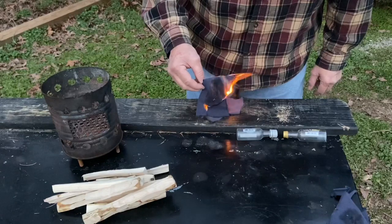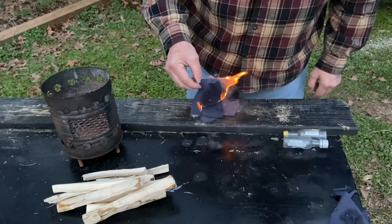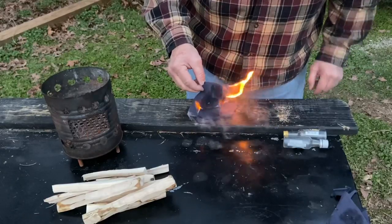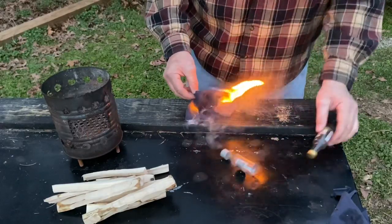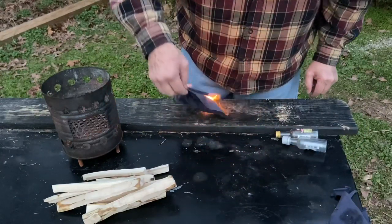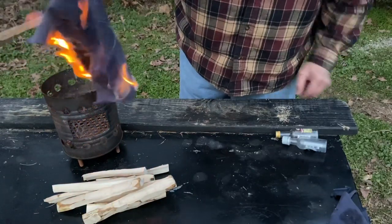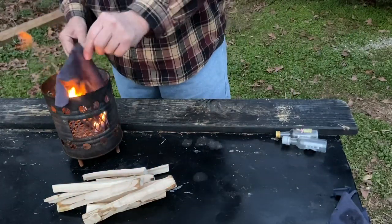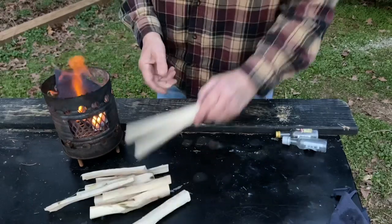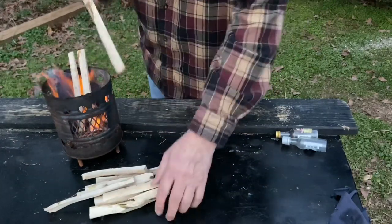It worked. 80 proof worked just fine. 40 proof — I might not have had enough; there was just a drop or two in the tequila bottle. And you can see those blue flames burning on it. Let's see if we can get a little rip-roaring fire going here with this tulip poplar.